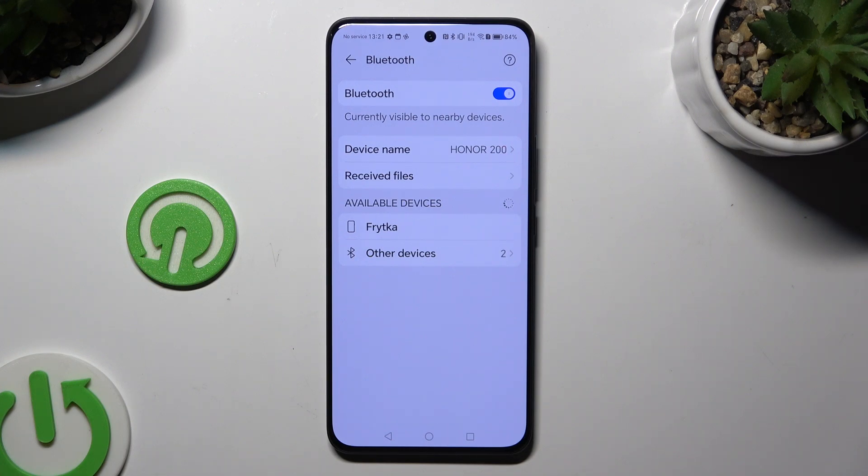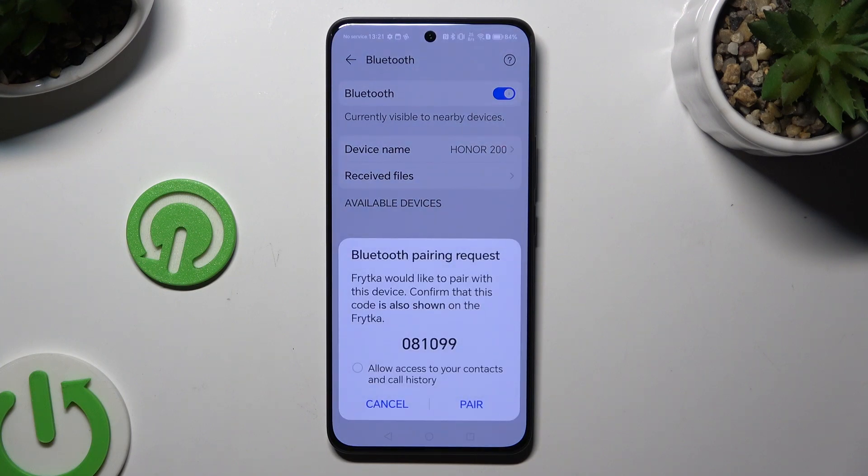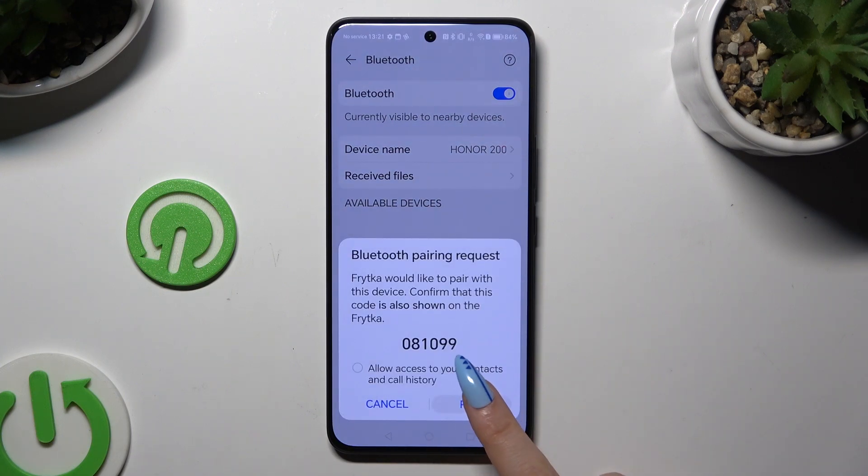When they do, click on the one that you wish to connect to. Then select Pair in the pop-up and wait for the other device to accept your connection request.